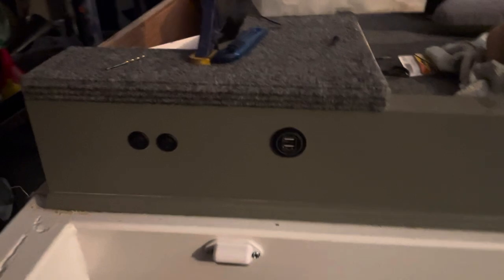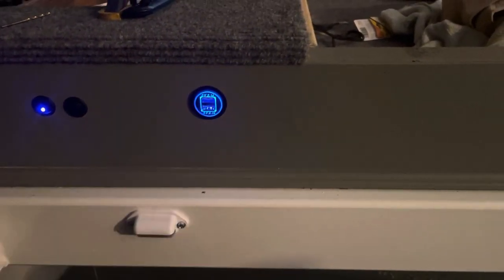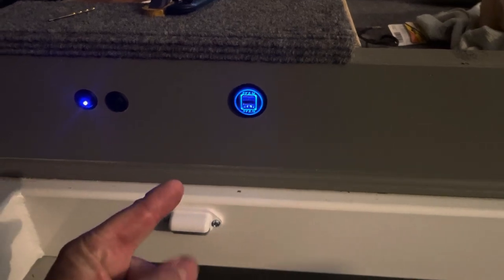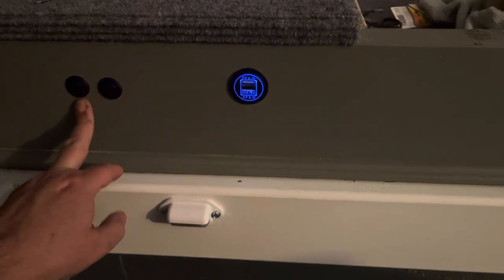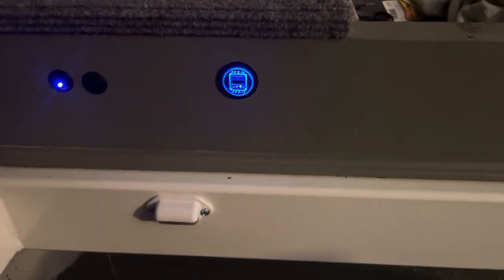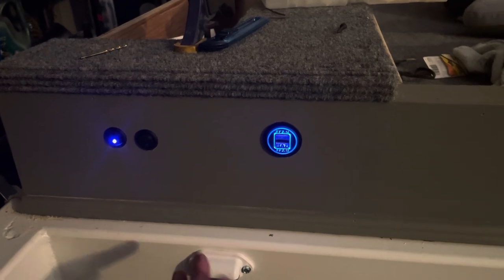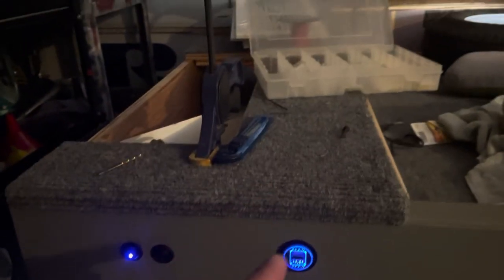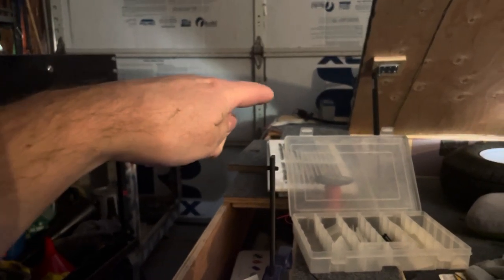Over down here, I ended up installing a switch for a little USB port — one of those things you plug a USB into. I found that this morning in the box and said, why not? So I got sidetracked and ended up putting that in. And then I thought, let me order three more and I'll put one up there by the head of the bed.